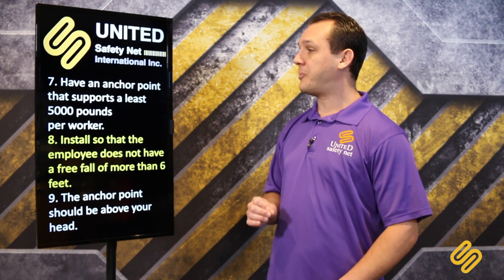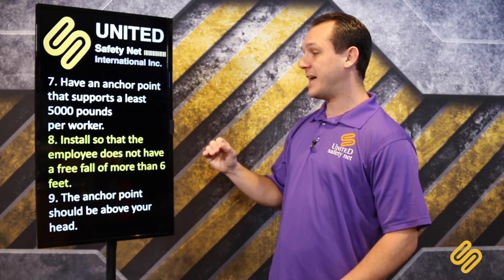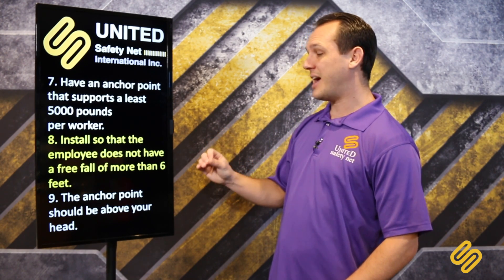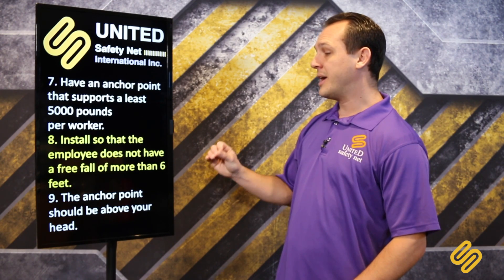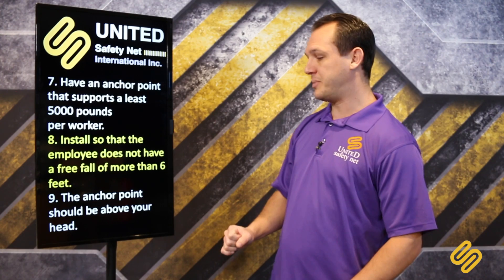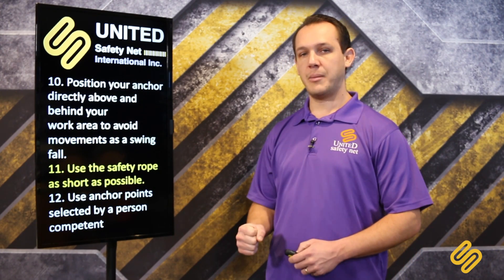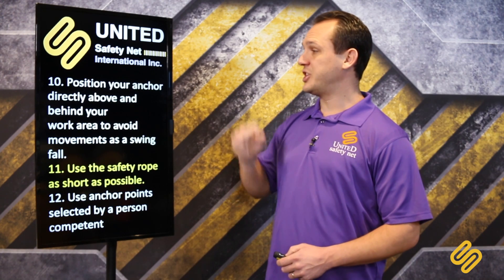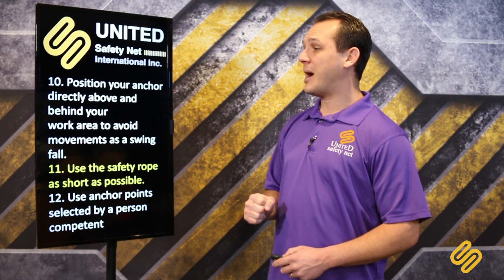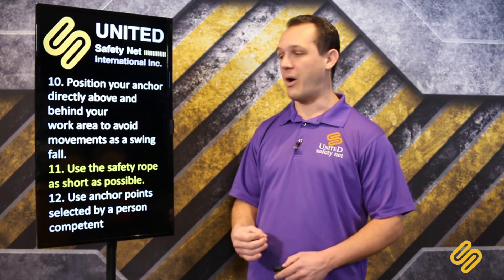Have an anchor point that supports at least 5,000 pounds per worker. Install so that the employee does not have a free fall of more than 6 feet. The anchor point should be above your head — make sure the anchor point will always be above your head.